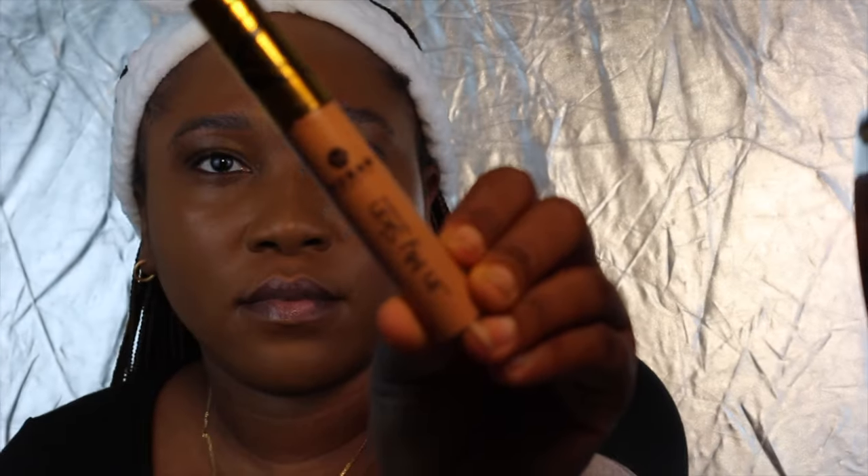Now I'm going to be mixing my Fran Beauty foundation and my Lancôme foundation together. And now I'm going to be using my Nuban Beauty concealer.